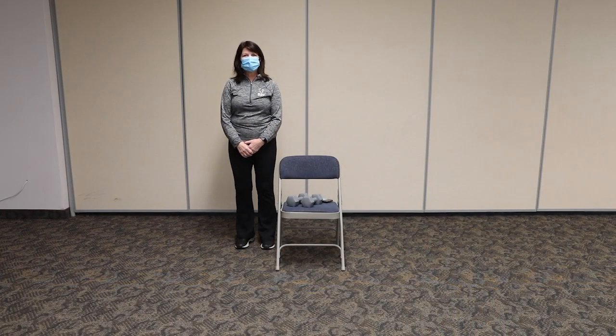I am Susie Lutnager and I have been teaching exercise classes with the city of Richfield for many years. I decided to put together a quick express workout of 20 minutes. You can do this workout every day or once a week, whatever fits your schedule. Let's get started.